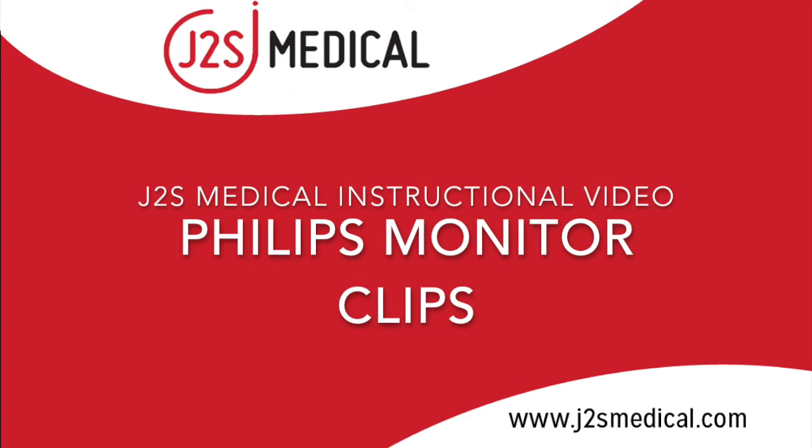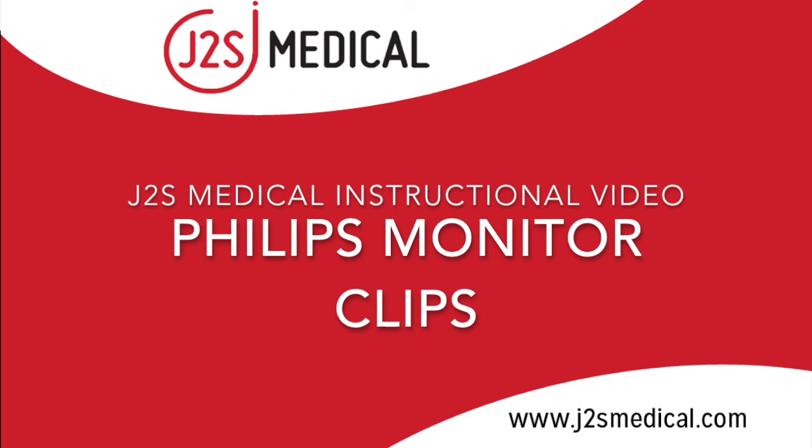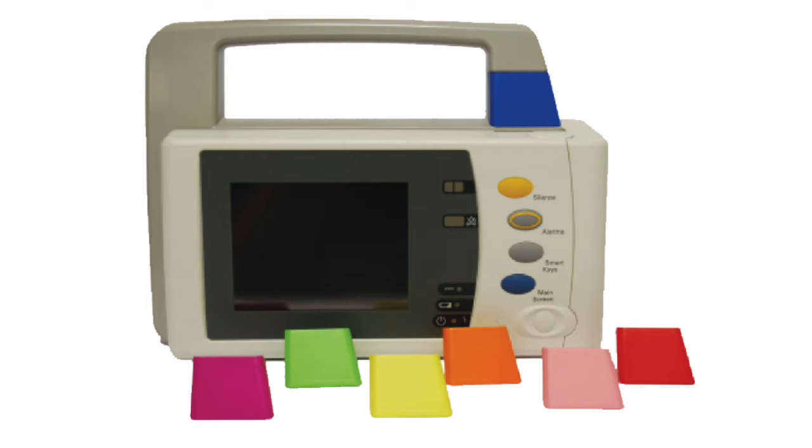Hello and welcome to J2S Medical's instructional video series. Today we will be demonstrating the multiple uses of J2S's Philips Monitor color coding clips. Philips clips come in seven colors and have multiple uses to increase hospital organization and accountability. During this short demonstration we will review clip installation and suggested uses.